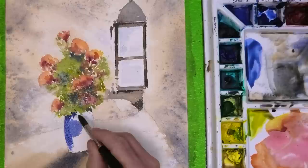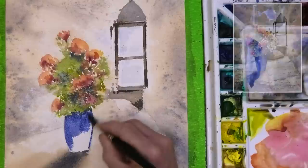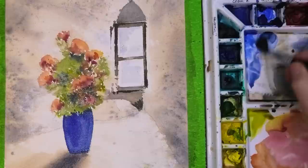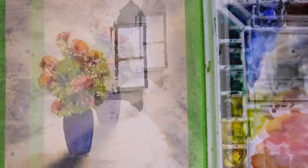Now for the vase — or vase, however you want to pronounce it — you can paint this any colour you want, but I do like the blue as it contrasts well with the walls. Next, with my dry number 6 brush, just lifting out this little highlight. So now we need to let all of this dry.